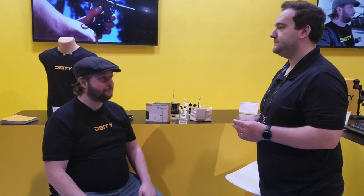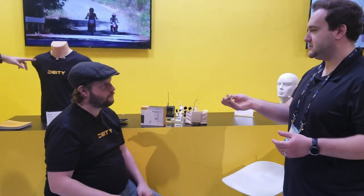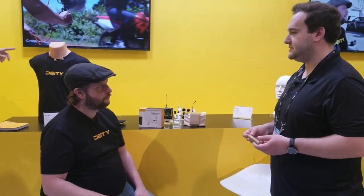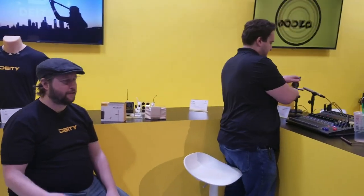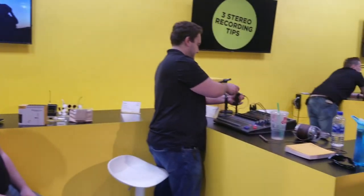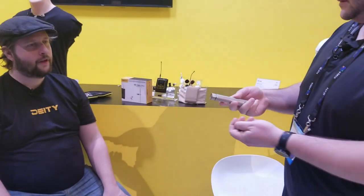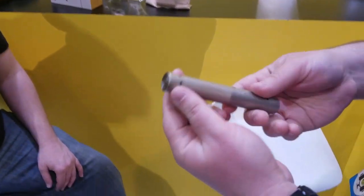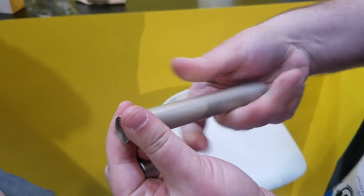A lot of people were worried about the S-Mic 2's length. This really solves a lot of those problems and makes it a lot lighter for people working all day — especially for narrative interiors and dialogue. We've also got interchangeable capsules: a cardioid capsule, an omni capsule, and we're making a hypercardioid right now, which will probably be out later this summer.